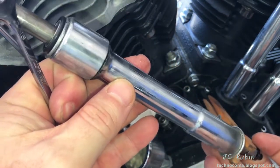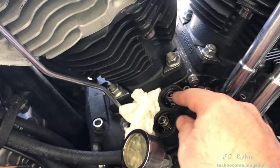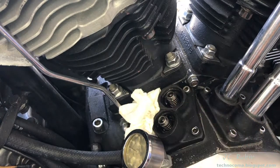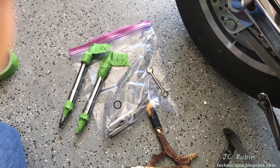There we go — all out in one shot. You can see on this one the O-ring came out on top but the O-ring remained on the bottom. That's usually the case. Notice that as I go along each one of these is being bagged and labeled so I know where it came out of.